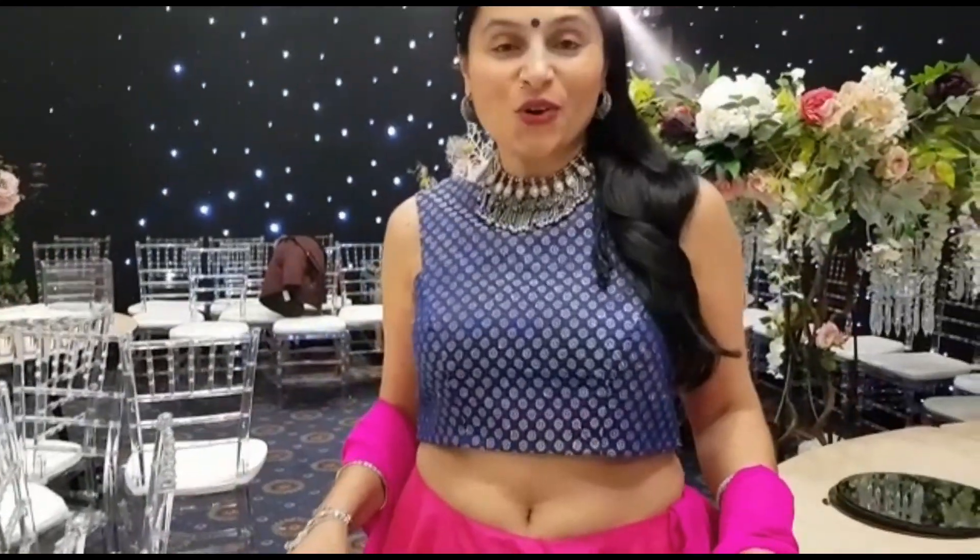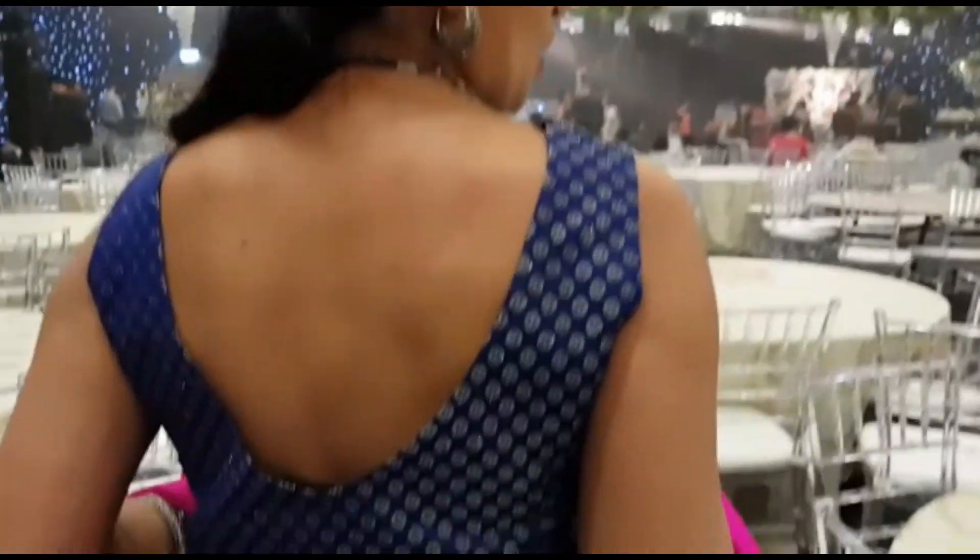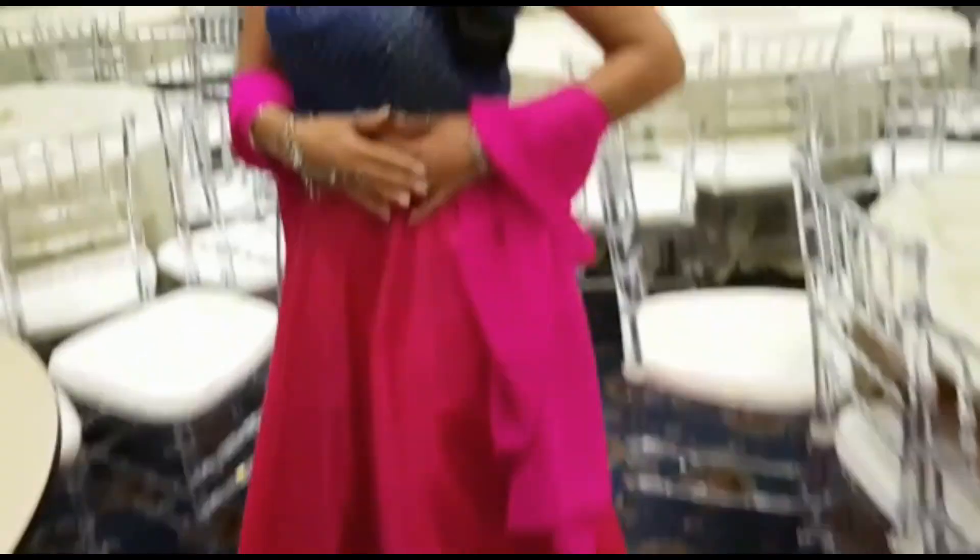How would you like to make your own designer outfits just like these? With a few simple steps, I'll be showing you how I created this mix and match collection. Together we'll make these nice cuts, neck designs, and put in zips. So subscribe and don't miss a video by hitting the bell icon.